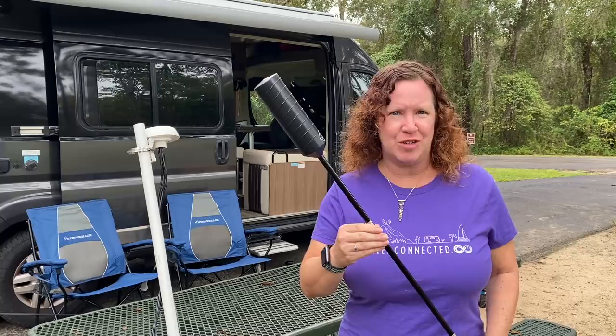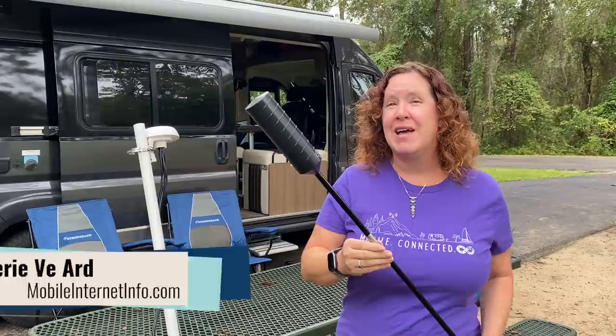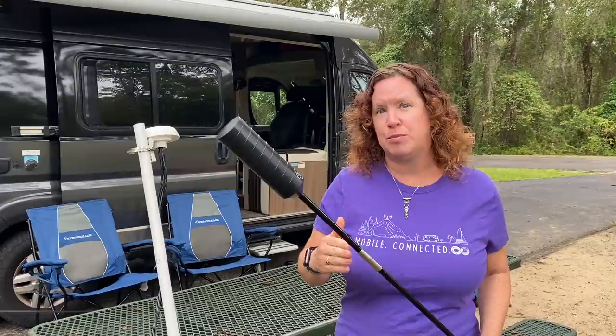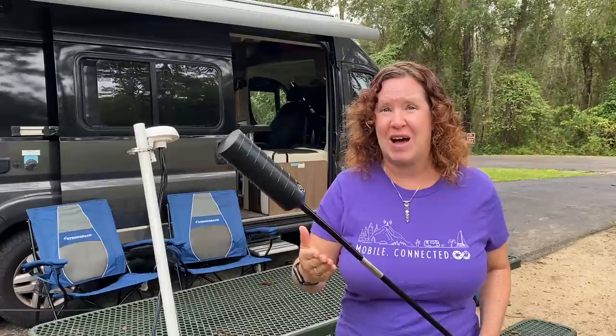When it comes to antennas, getting it up to get high can make all the difference in the performance of your mobile internet setup. I'm Cherie with the Mobile Internet Resource Center. When it comes to antennas, whether they're for cellular or for Wi-Fi, getting them up above local area obstacles can make a huge difference in performance, because other things — especially if they're made of metal or have thickness to them — can block wireless signals coming into cellular or Wi-Fi.